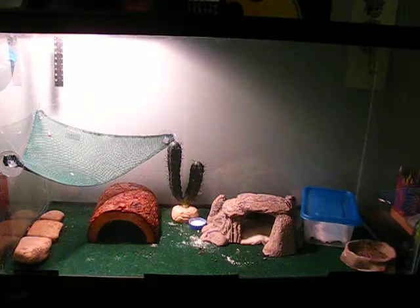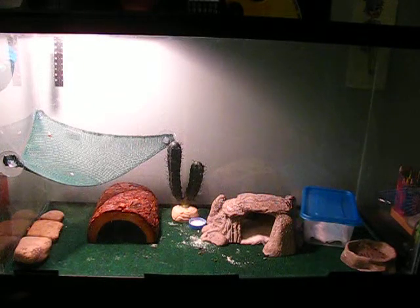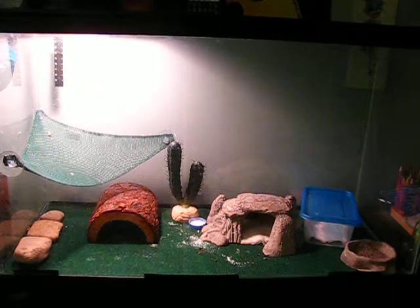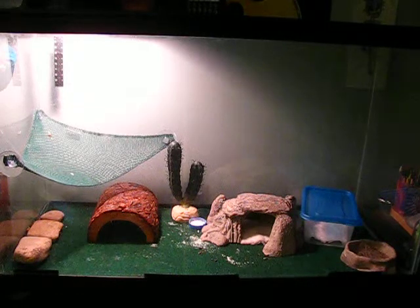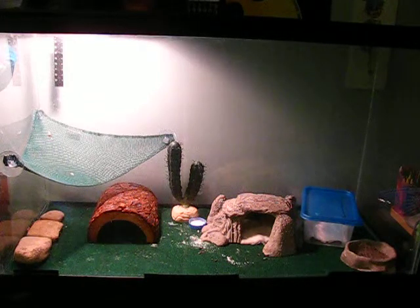The next thing I want to talk about is tank size. Because leopard geckos are relatively small reptiles, you can get away with a ten gallon, but I suggest a twenty or bigger. You want to get a screen top and make sure that it's metal and not plastic or mesh. The reason I suggest a twenty over a ten is because once you put all the hides and things in there, there's not really a lot of room for them to walk around. This is a thirty gallon fish tank, and as you can see it looks pretty full. If you get a twenty gallon long reptile tank it should have more room.